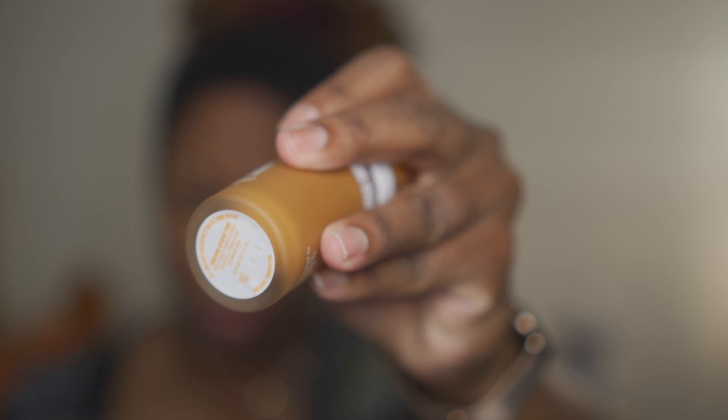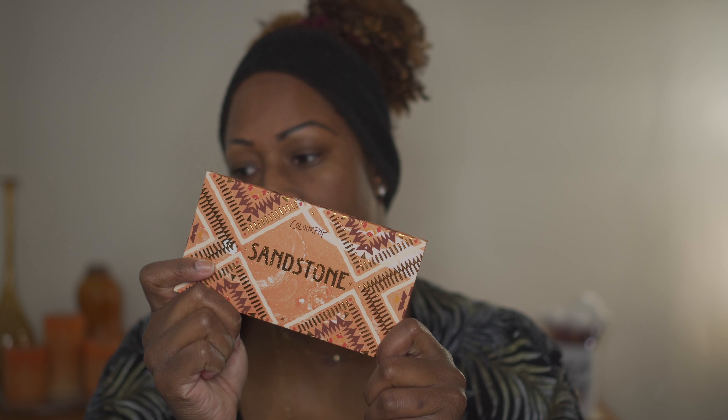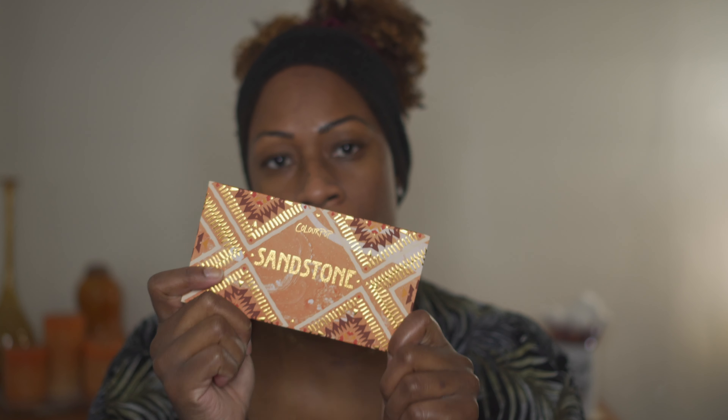I also have the Oma Beauty Woke Concealer in the shade T2 Brown Sugar. For my look today I'm going to be using the Sandstone palette from ColourPop — something new I just picked up. Pretty much all drugstore, all affordable products is what we're doing today. The box says to shake very well so I am doing that.